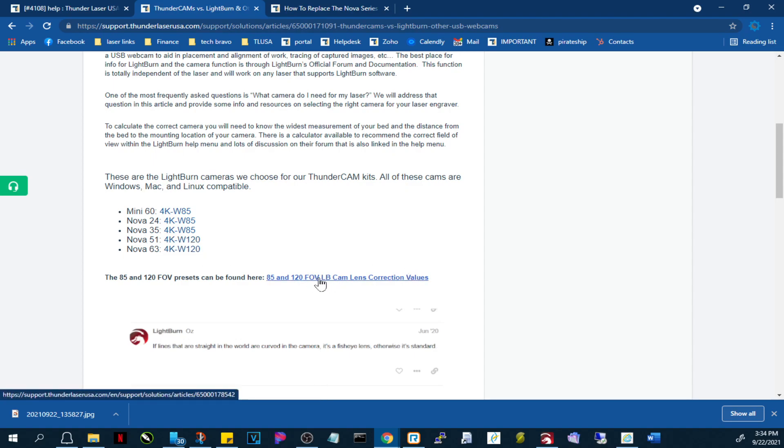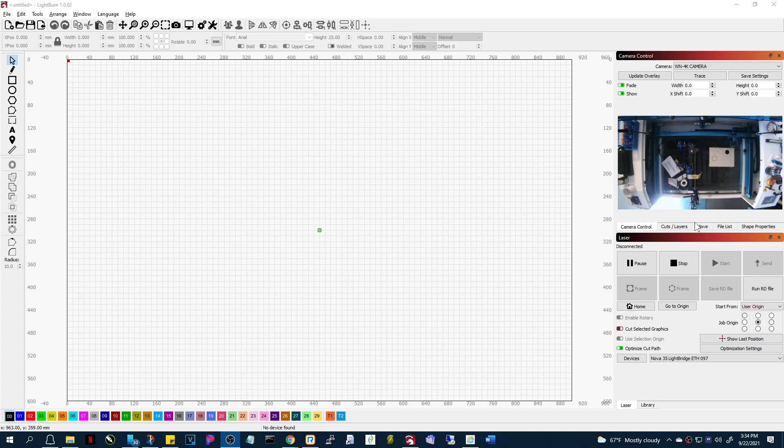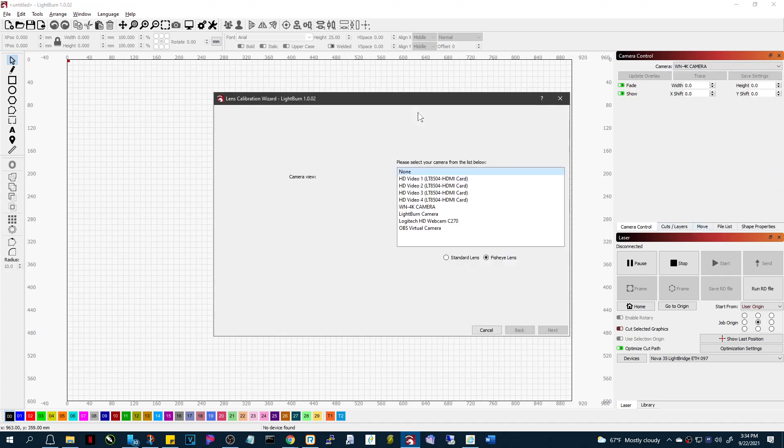That's where you're going to pick your lens correction values. I'm going to look for the 120. I've got a Nova 35 so I have the 85 field of view. I'm going to download that and then go back to LightBurn and into 'Calibrate Camera.'